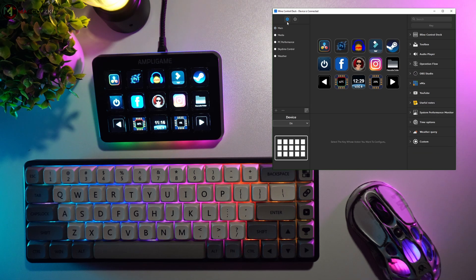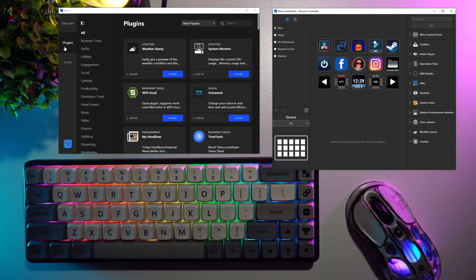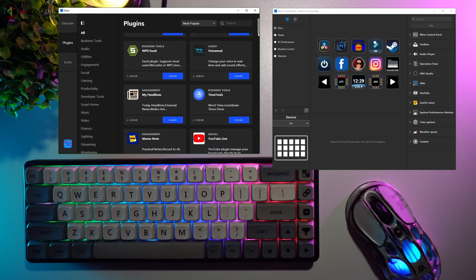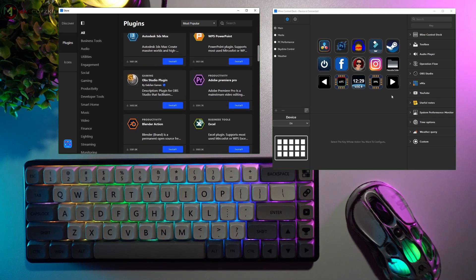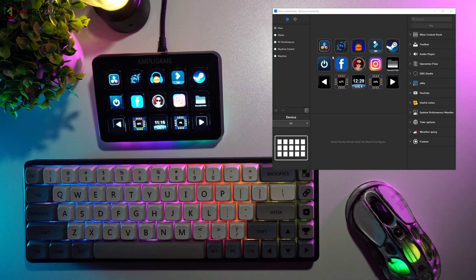On the right side you'll find the downloaded plugins. You can easily drag and drop any functions you want onto a key. These plugins can be obtained by going to the store icon's plugins tab, where you'll find a wide variety to choose from — simply download whatever you need. In the middle section is the scene area where you can customize each key, and on the far right are the options to customize the selected plugins.